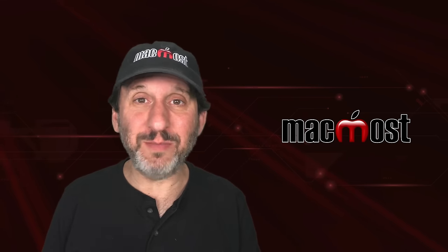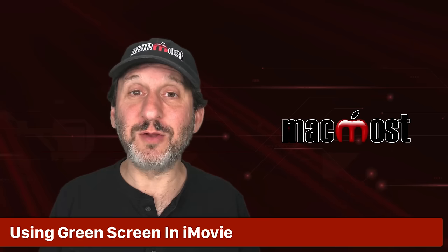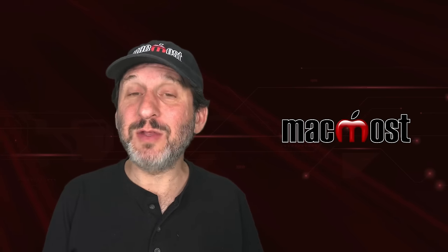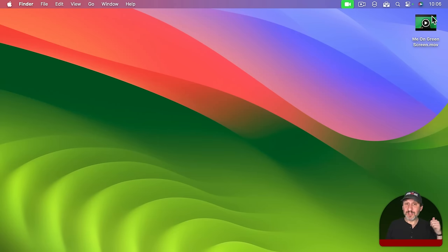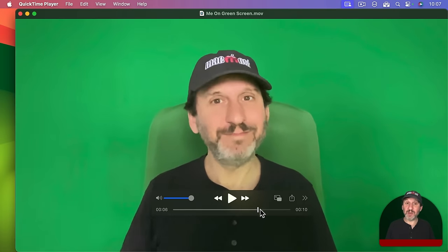I am going to talk about lighting a little later on, but you do not need to do anything special with lighting if you are just using it for meetings or to create fun videos. I have shot some green screen video using the green screen behind me, recorded in QuickTime Player using my Mac's camera — just me with a green screen behind me. Notice my chair is also green — I will talk about that later too. I did not use any special lighting; I actually had all my lighting turned off so you can see what a more typical situation would be like. It is a little darker in some corners, and the chair is a slightly different shade of green.